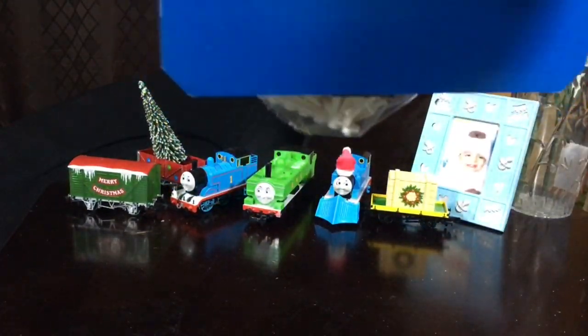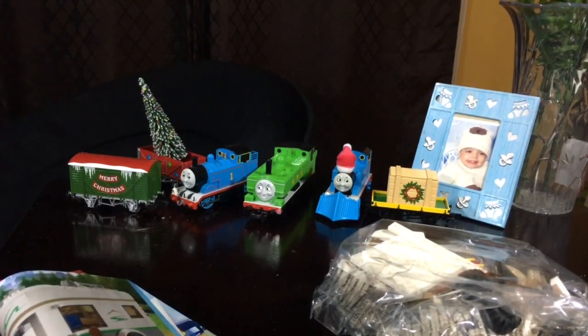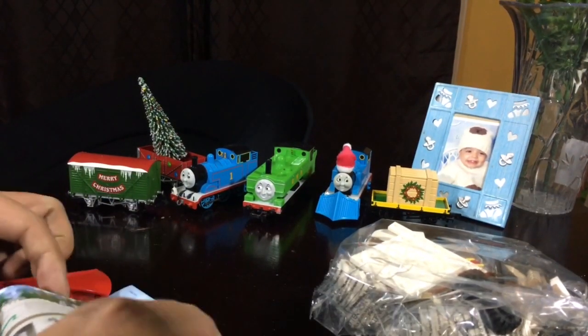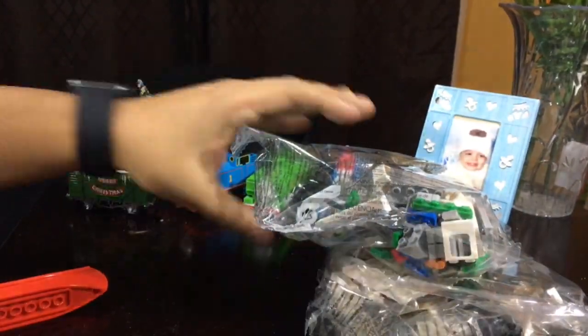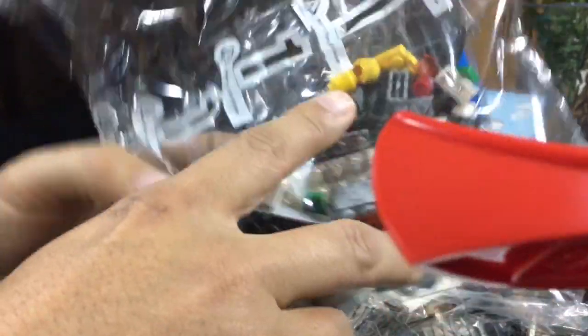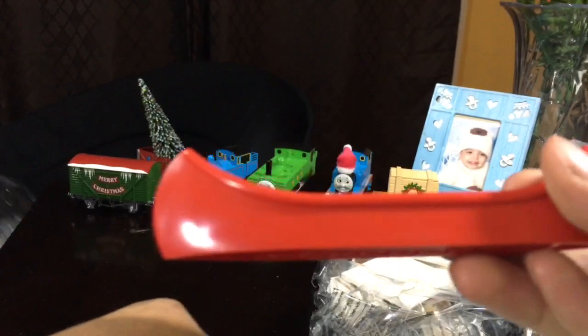There's a lot of stuff in here. Oh my gosh. So it comes with one book and two books of instructions, so that's good. It comes with one package. Oh, this is for the first book. So this is all the stuff in here. And this is the second book.